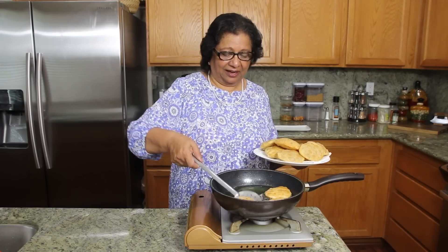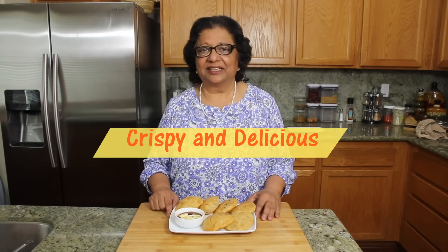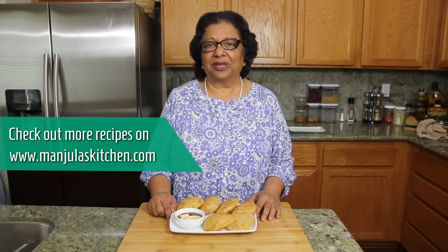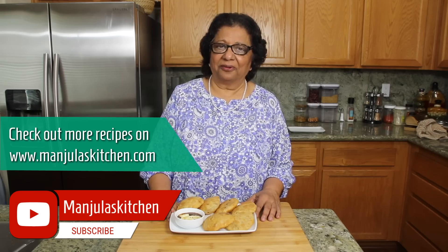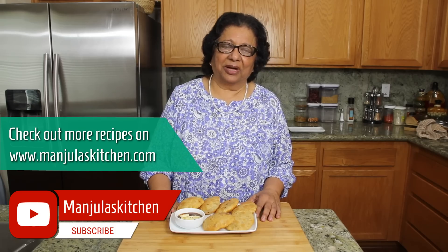All the kachoris are done and they are looking really nice and crispy. Aloo kachori are looking delicious and ready to serve. Today I will be serving aloo kachori with tomato chutney and sliced ripe banana — that's how my mom likes to serve them. This recipe is perfect to make for any occasion all year around and will be a great treat for all your guests. Please leave a like if you would like to give this recipe a try, and leave a comment down below if you do. Check out more recipes on manjulaskitchen.com. Thank you.